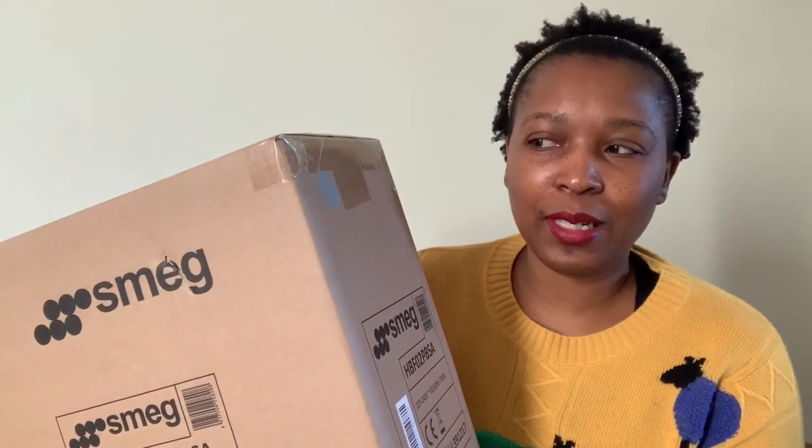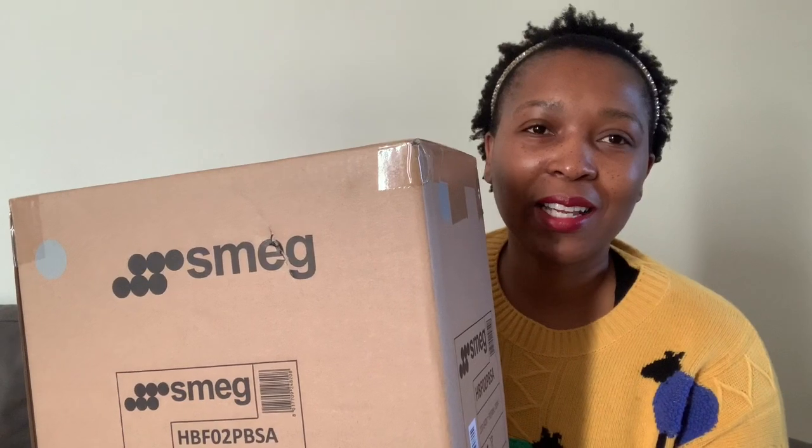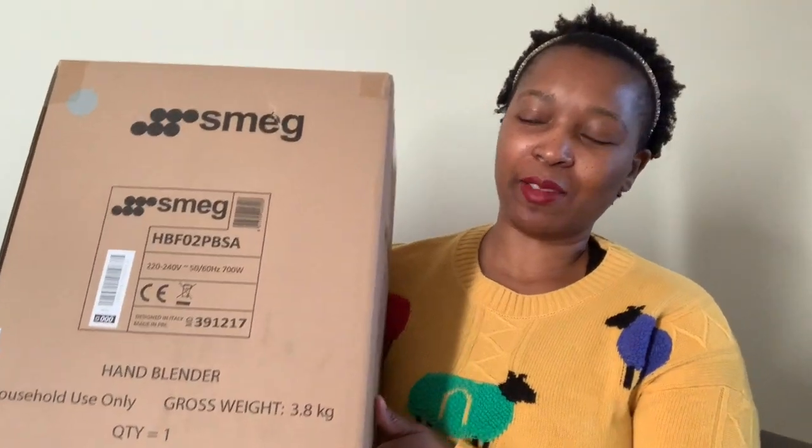So here is my SMEG story. You will have to understand — apparently according to the Twitter war that happened yesterday, it's a bit impossible to have a SMEG and not post it. One tweet said SMEG appliances always find the angle whenever you shoot something in the kitchen, so that the logo is facing the camera. So when you see my SMEG in posts, you just know I'm living the SMEG life.